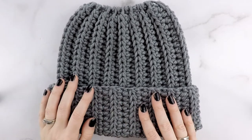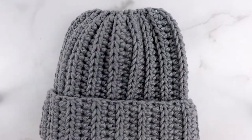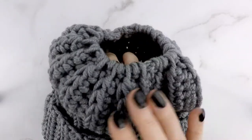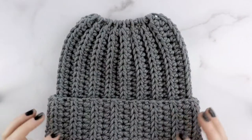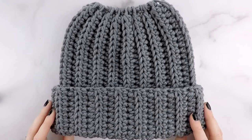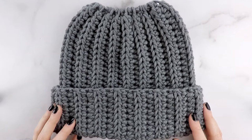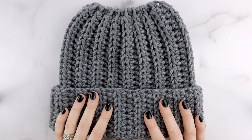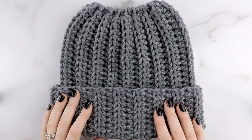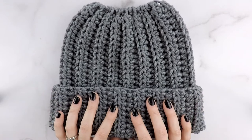This uses a bulky 5-weight yarn to make a slightly thicker and warmer bun beanie. A bun beanie is like a regular beanie, except it has a hole in the top so that you can fit your ponytail or your bun in — so you can wear your hair up and still wear a beanie when it's cold outside. This pattern comes in four sizes: child, teen/adult small, adult medium, and adult large. I'll be making the adult medium, but all instructions will be on screen. Let's head over to our supply list and get making!